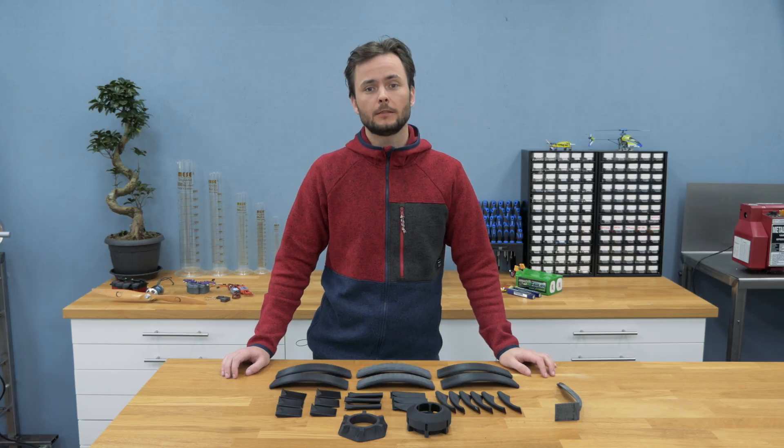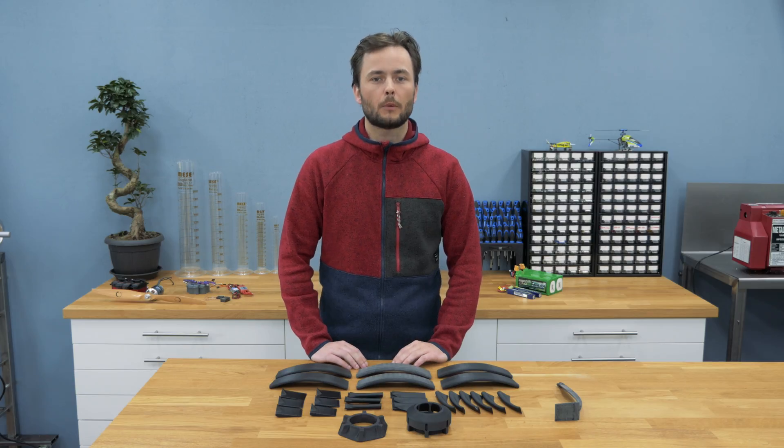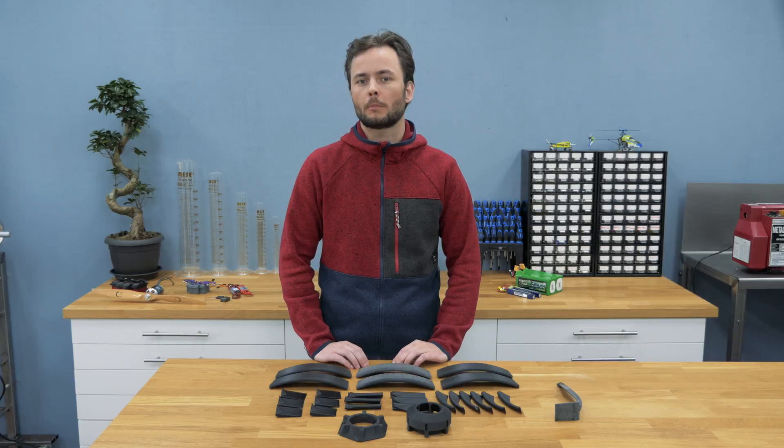Today is all about 3D printing and issues that I had with the printer in this process. For this build I want to try something new. I plan to combine 3D printing, which I will tell more about in this video, and laminating composites. I will try the laminating of the parts in another video and explain more about it then.